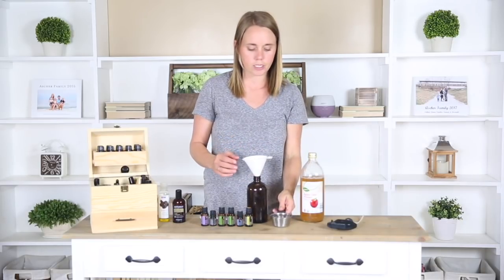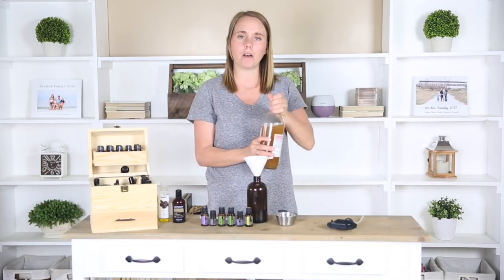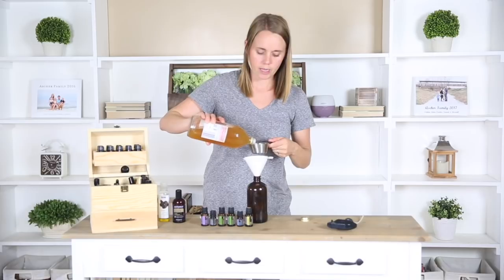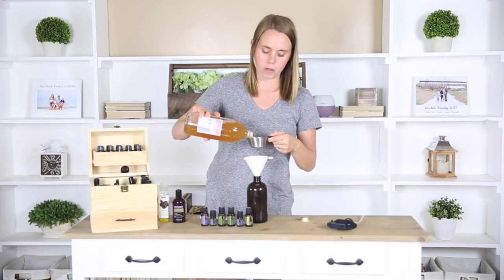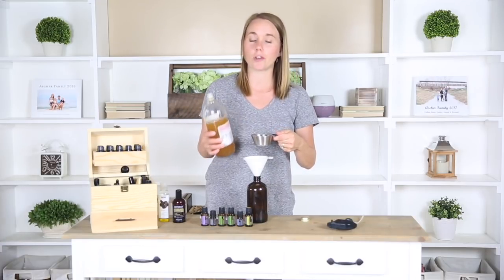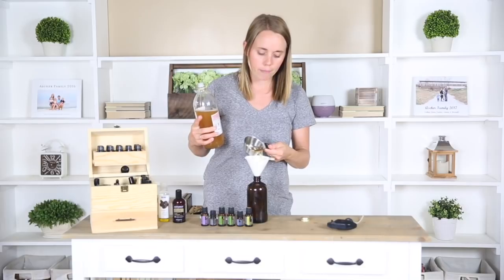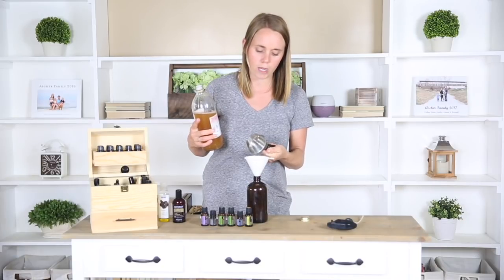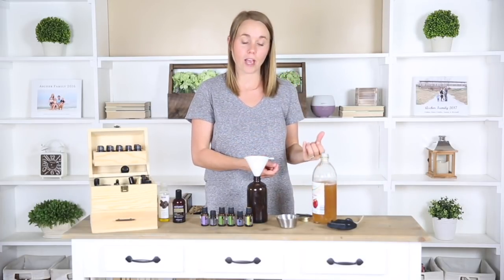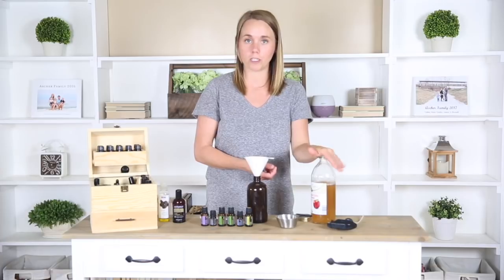So I'm going to add in just a half a cup of water, then I'm going to add in a half a cup of apple cider vinegar. You can find this pretty much anywhere. I like to get organic and I like to buy it with the mother, mainly for cooking purposes — that's healthier for that. And I know you're probably thinking you don't want your kid's hair to smell like apple cider vinegar, but the essential oils are going to do a really good job at covering that up. Apple cider vinegar is just super good for your hair — it has so many great benefits for strengthening it, helping it shine better, and helping it grow faster.